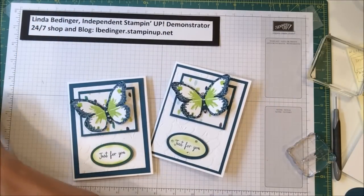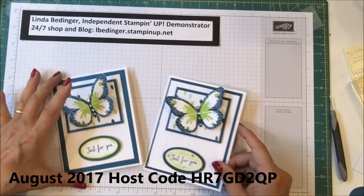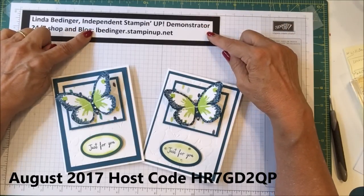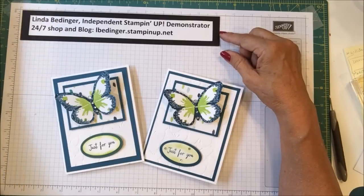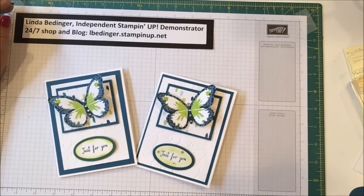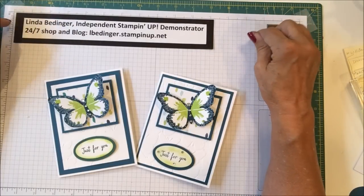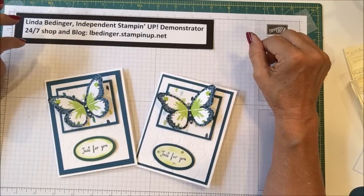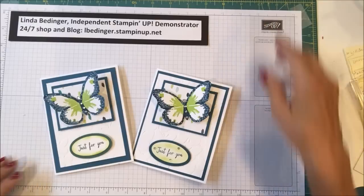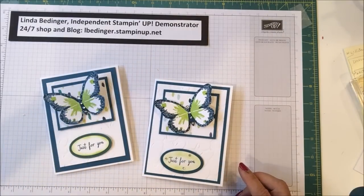Thank you so much for stopping by and watching my YouTube channel today — I do appreciate it. You can purchase any of the materials you see here today on my website, www.lbedinger.stampinup.net. Stampin' Up! has a special going right now — if you've ever thought about joining Paper Pumpkin, from August 11th through September 10th, first-time subscribers get their September kit at 50% off. Thank you again for stopping by, I hope you enjoyed our little project, and I'll be back soon with more cards and projects. Bye!